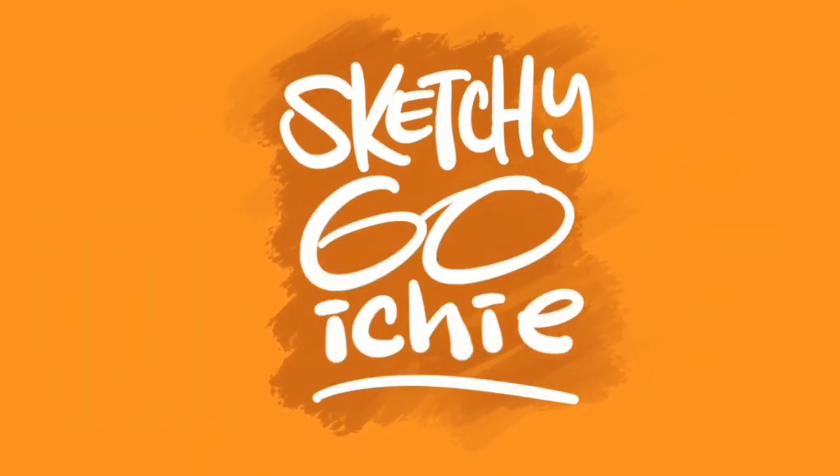Hey everybody, welcome to the latest edition of Sketchy Goichi. I'm your humble host Roger Andrews, artist, illustrator, designer, content creator. The content I'm creating for you today is a beginner's guide to Procreate — that wonderful app on the iPad that you can download and become an absolute master at painting, drawing, or sketching. I'm going to give you this little step-by-step guide in small bite-sized videos on all the tools and how to use them, and I'm going to eliminate all the intimidation factor to learning a new app. Stay with me and enjoy Sketchy Goichi.